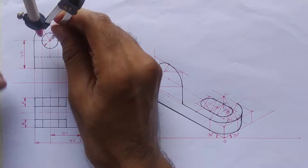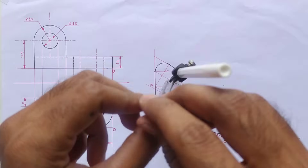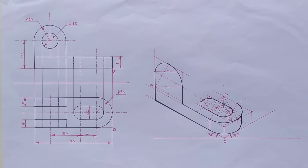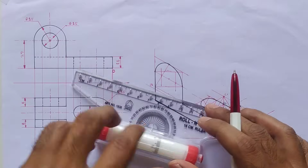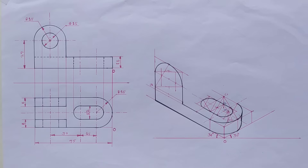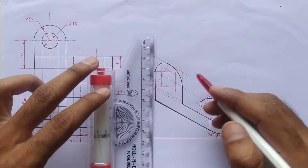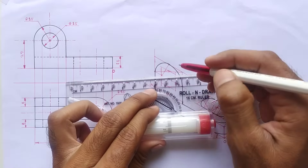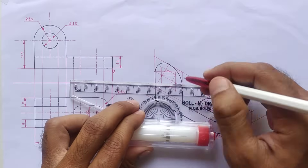Now we will draw this circle. Initially we have to make the isometric square in order to draw this circle. Mark the dimensions on both axes, draw the vertical lines and two parallel lines to the y-axis. The isometric square is now completed.